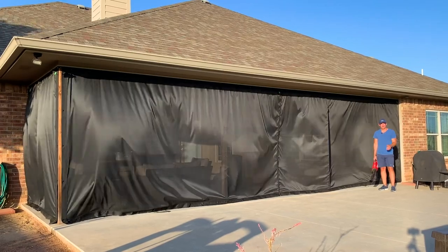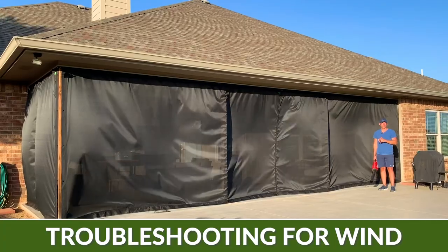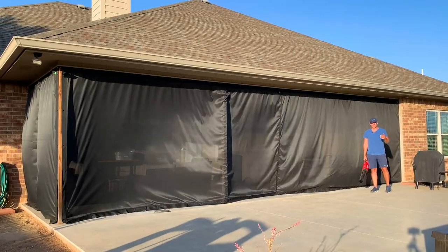Hi, this is Jordan Buckingham. I'm on the video production team at MosquitoCurtains.com. Today I want to talk to you about troubleshooting for wind. Right now I'm in windy west Texas where we've had 12 to 15 mile an hour winds all day with the occasional gusts up to 20 miles an hour.